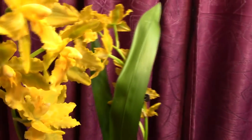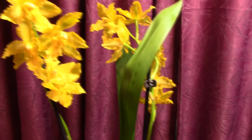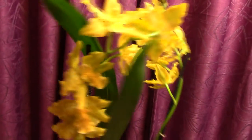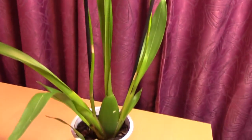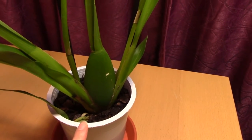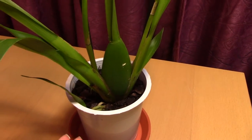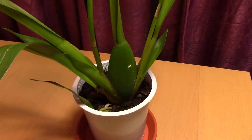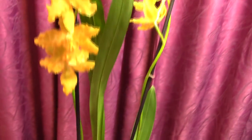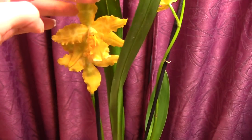Even though it's not a fragrant orchid — it probably has that plasticky smell that odontoglossums usually have — just look at those flowers, really beautiful. Being an odontoglossum it really likes humidity. I wouldn't keep it soggy; I would keep it moist, and when you see the medium is almost dry but still slightly moist, give it a water. That will help you avoid wrinkled leaves and curly flower spikes.